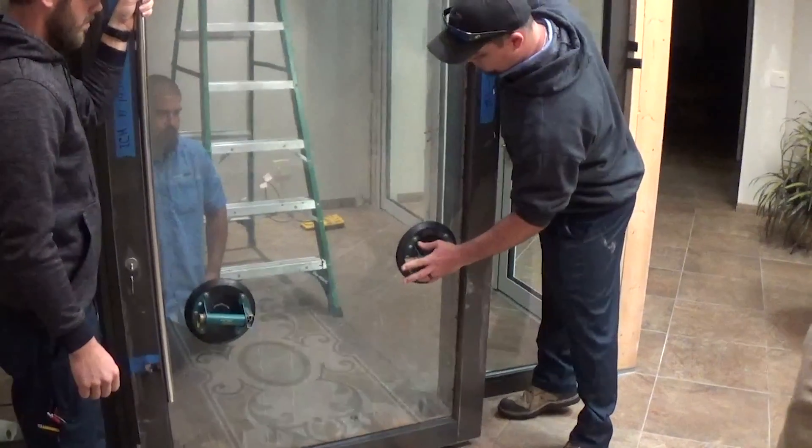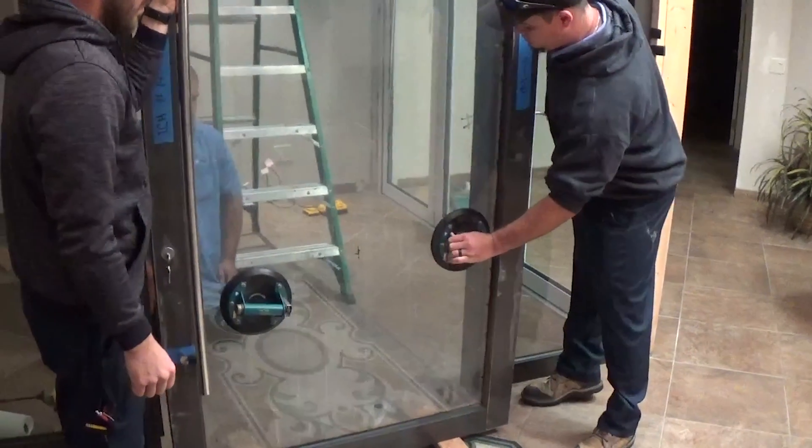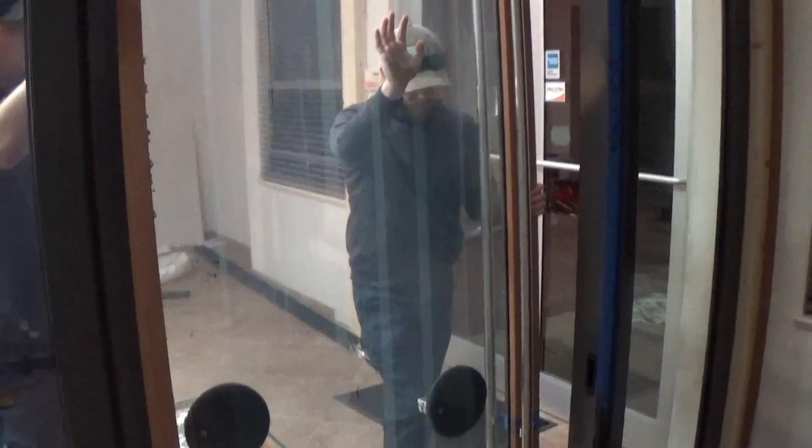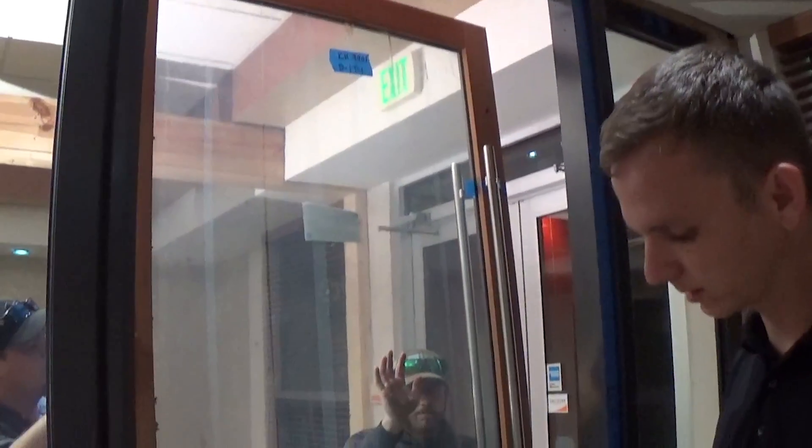Now that we have the panel next to the opening, we are going to put our glass cups on. I'm going to make sure that the top does not fall in once it gets locked into the bottom pivot cup.